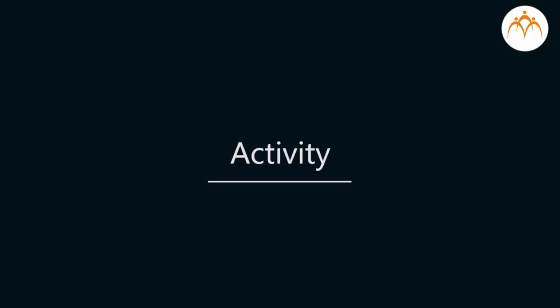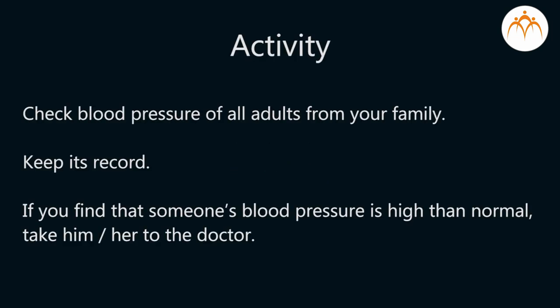I suggest a small activity for you. Check the blood pressure of all adults in your family and keep a record of it. If you find that someone's blood pressure is higher than normal, then take him or her to a doctor.